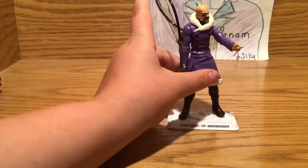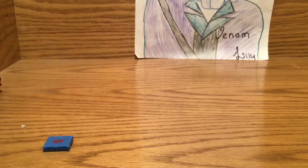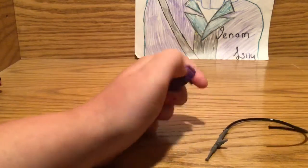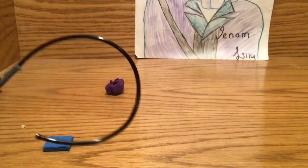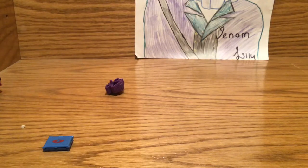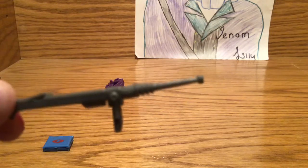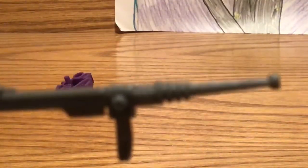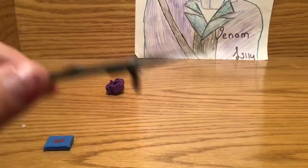I'm going to bring him closer and take off the backpack for you. There is a cord — nothing much, really, just kind of like a cord. And then on the cord there is a gun. I'm actually not sure which gun it is, but I think it's like an electrocutor kind of thing.